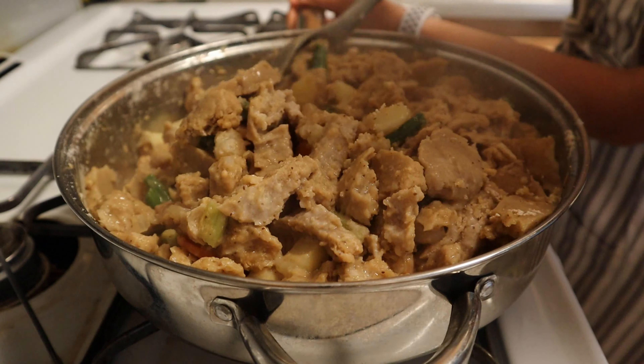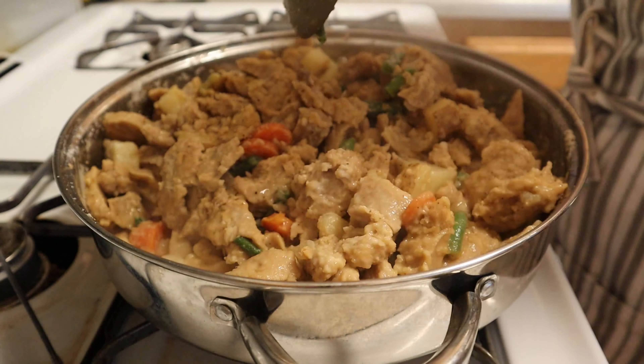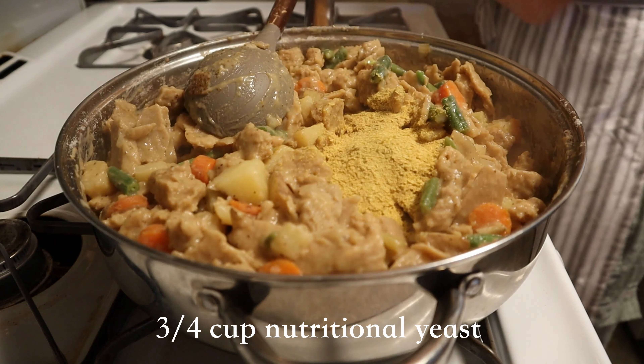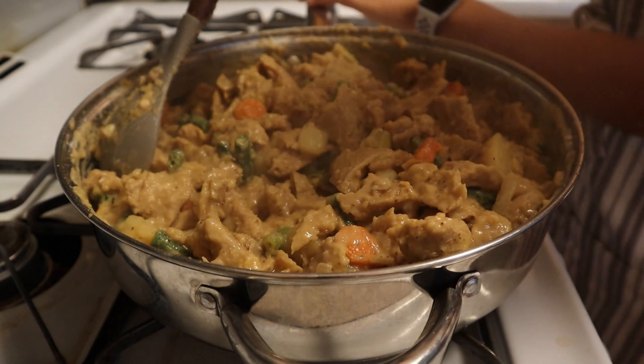Now, if the flour is sticking just a bit, add and mix as you go — it will unstick, I promise. And last but not least, add three-quarters of a cup of nutritional yeast. This adds a bit of umami flavor that may be missing, so I highly recommend using nutritional yeast.